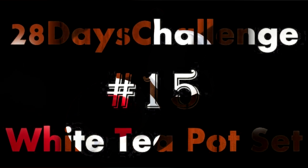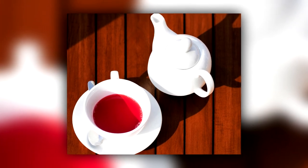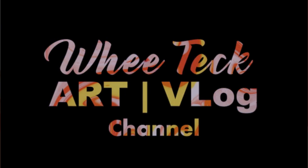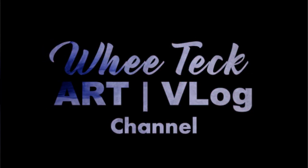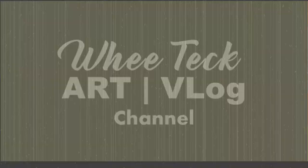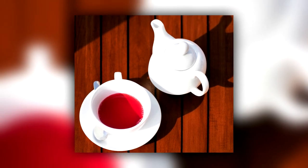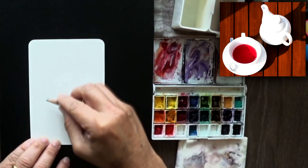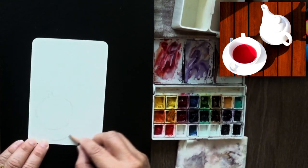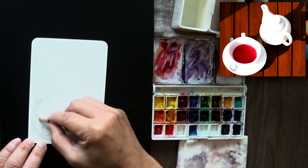Number 15. I'm getting a little bit lazy, so I'm picking subjects that are relatively easier to do. And why is this subject easy? Well, the way I think about this is the recipe is very simple. First, the line, then the negative shape surrounding the teapot set, and then the shadow. And that's pretty much it.